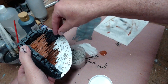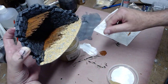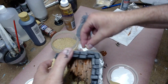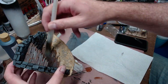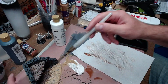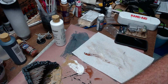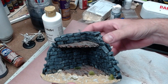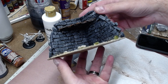Next I covered the ground in tacky glue and sprinkled little rocks all over, including the outside edges of the terrain piece, then covered it with sand and brushed off whatever's left. By this time the beams had dried, so I went over them with a gray and white dry brushing to give them an aged wood look. Then I went in with some greenery, adding it here and there to look like weeds and little tufts of grass.